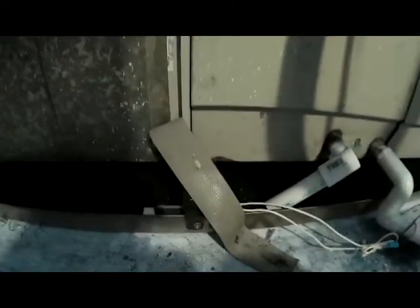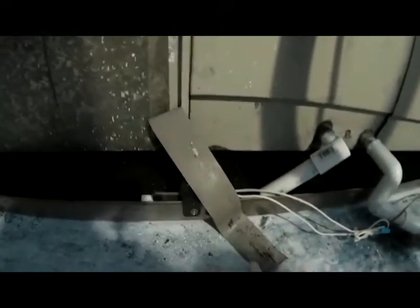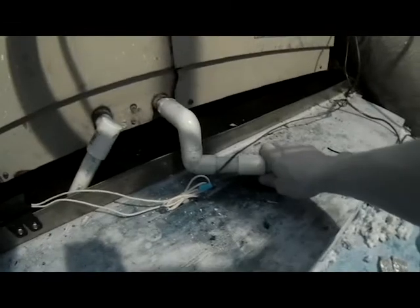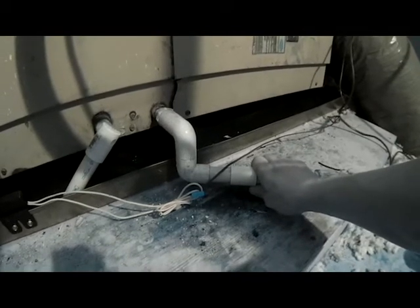Up here at the heat pump, the very first thing we see is water all in the drain pan. This system has a float switch installed in the drain pan — it's a safety device that, if the system ever backs up with water, it turns the system off to prevent water from coming down through the ceiling. This float switch is basically what's holding the system off and why the heat pump is not running.